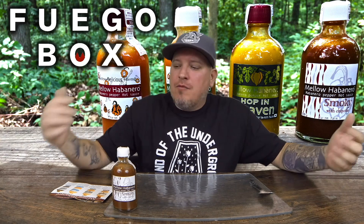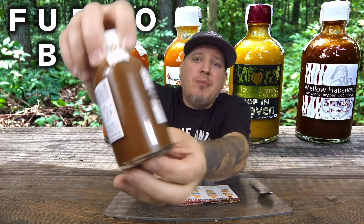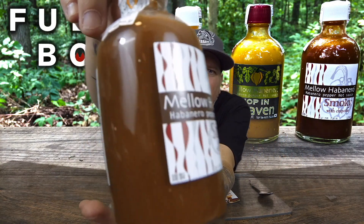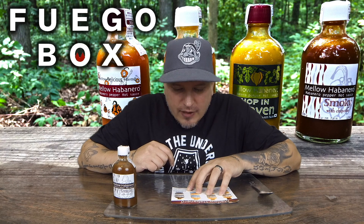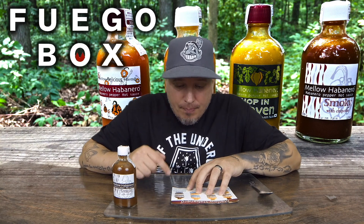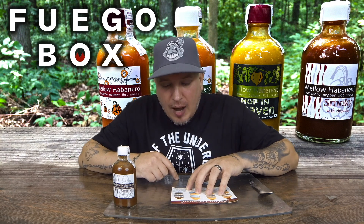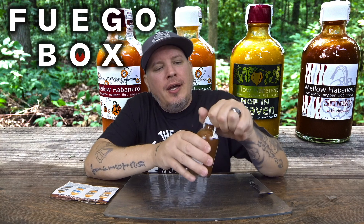We are back with another sauce from Fuego Box. This is part four of Mellow Habanero pepper sauce. We had the mild, then the extra hot, then the Heaven which is the most hot — now we got the smoky one. These sauces are made out of Japan from an awesome sauce maker very well known on the internet. Label says: '72 hours smoked habanero and jalapeño — gives the spicy and smoky outdoor flavor. Please enjoy the camping feel at your home for 365 days.' Ingredients: rice vinegar, tomatoes, onions, balsamic vinegar, smoked jalapeño peppers, smoked habanero peppers, and salt.